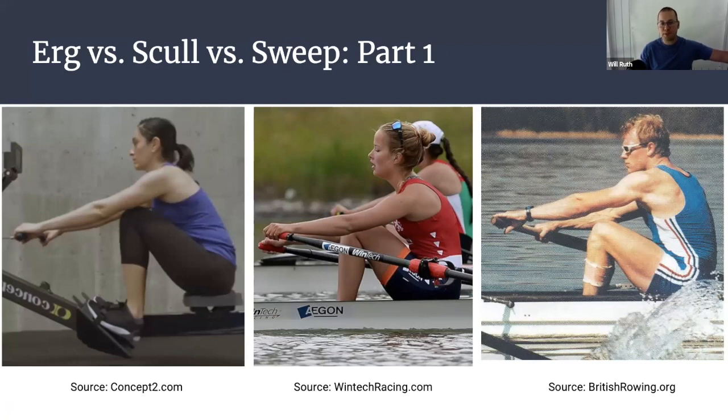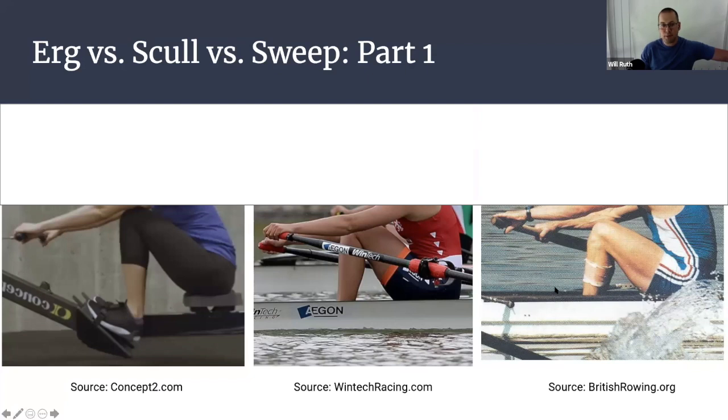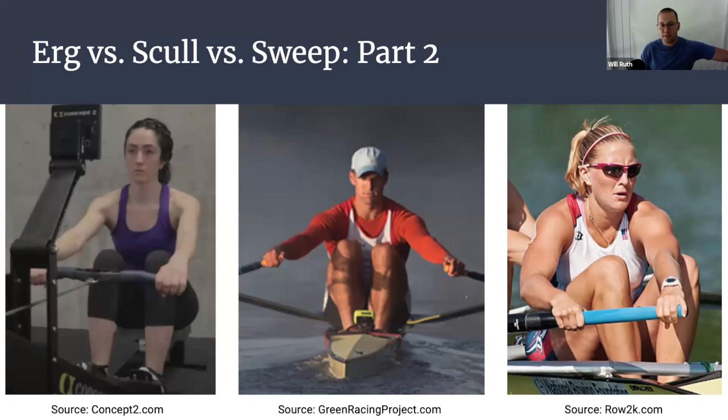I want to talk about these three different kinds of rowing. I've got three different pictures here of three different athletes. Just from the side, at the lower body level from the hips down, these three are very similar movements. This is not so when we look from the front — here is our erger, here is our sweeper, and here is our sculler. Those are three very different actions around the shoulders and around the rib cage. Different training systems and exercises are needed to get the most out of each of these specific performance characteristics.